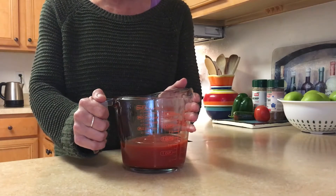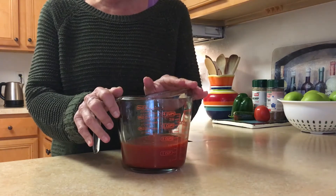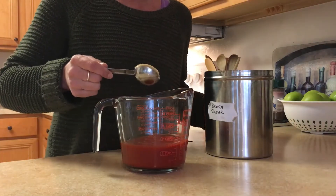This is how you make the easiest, quickest barbecue sauce ever. You start with 1½ cups of ketchup, and you add 4 tablespoons of light brown sugar.